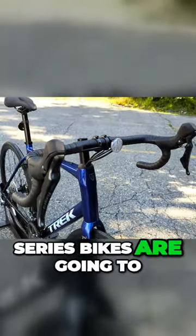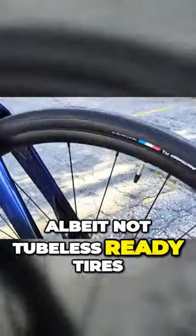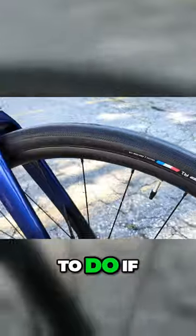All of the new Domani AL Gen 4 Series bikes are going to come with tubeless-ready wheels, albeit not tubeless-ready tires, so that's an upgrade you would have to do if you wanted to.